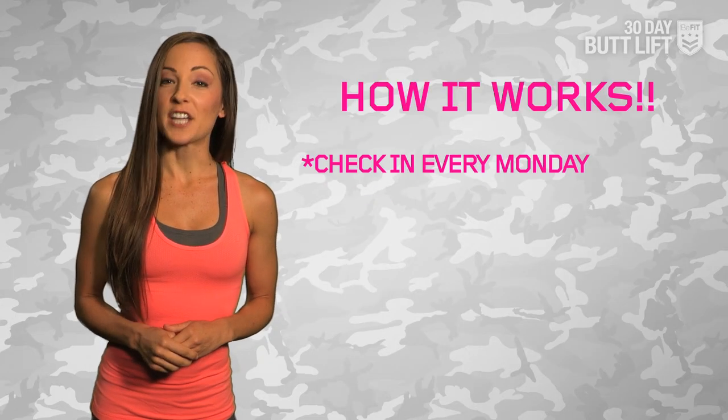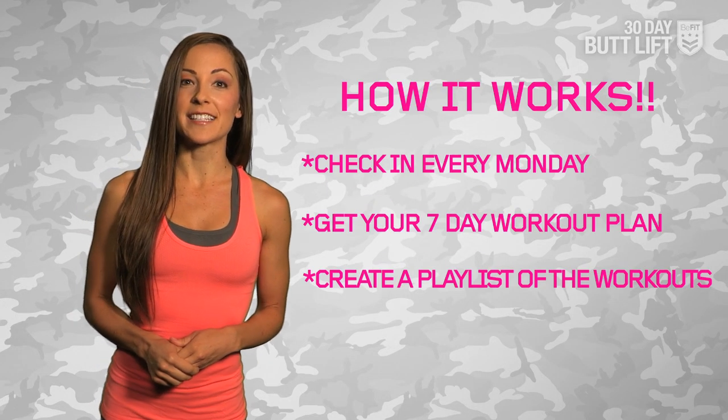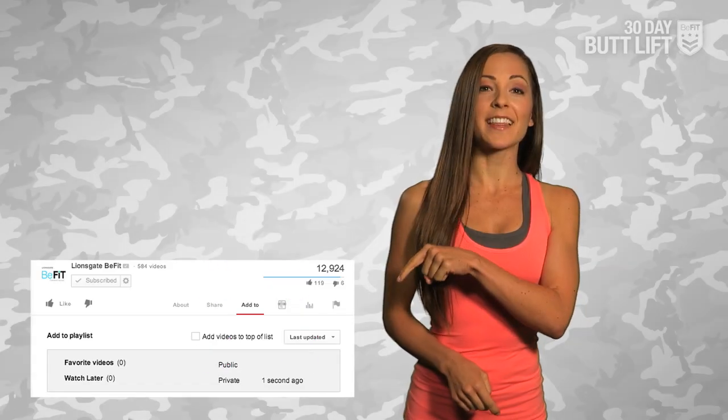Here's how it works. Check in every Monday for your 7-day workout plan. You might want to create a playlist each week with the workouts — just click the Add To button beneath the video to get started. Now let's get ready to kick some serious butt.